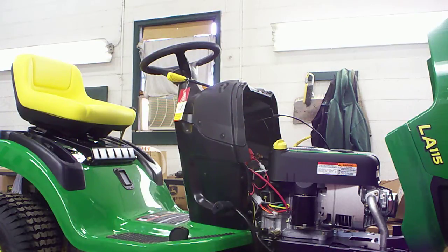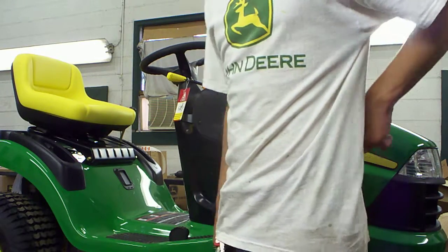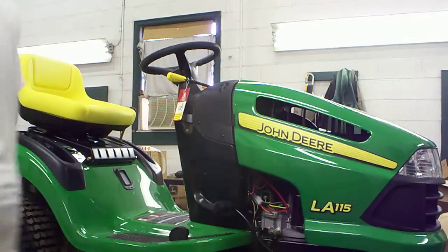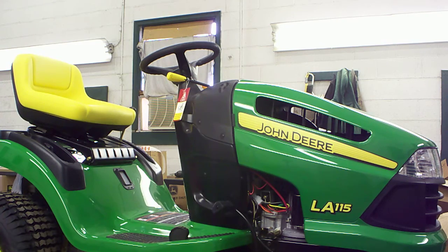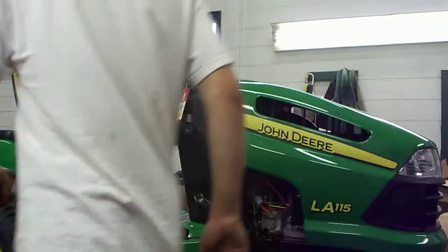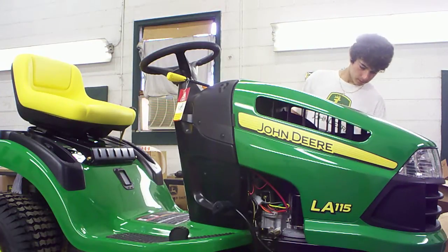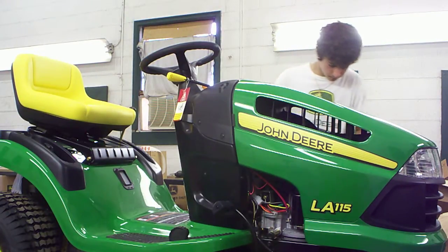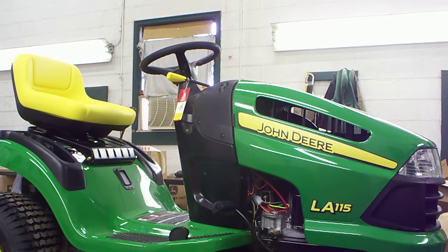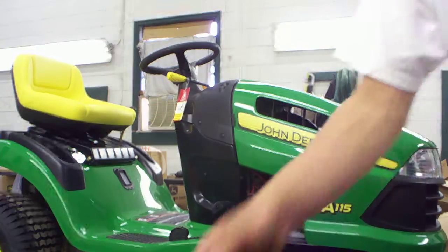What I usually do next is clean the deck and the wheels with some all-purpose cleaner, window cleaner, something of that order. You guys pretty much know how to do that — wipe this stuff off. For now I'm going to blow it off with an air hose. That's pretty much it on the lift side, so I'm going to drop the lift now.